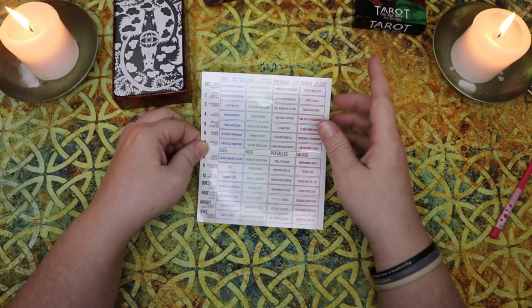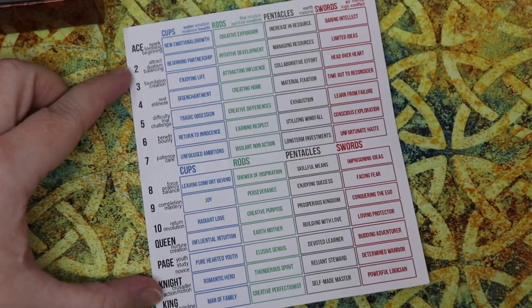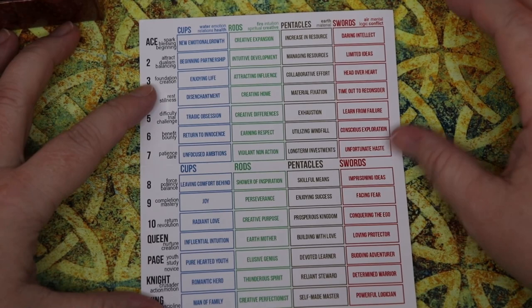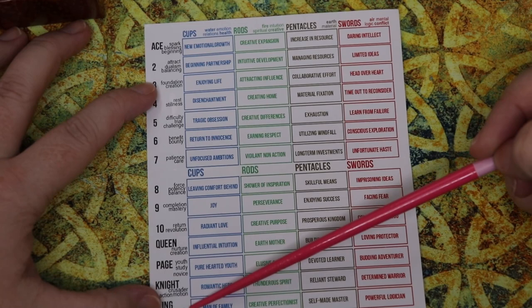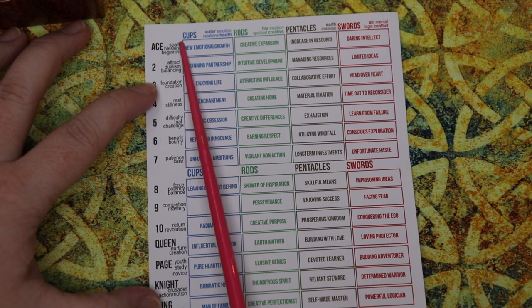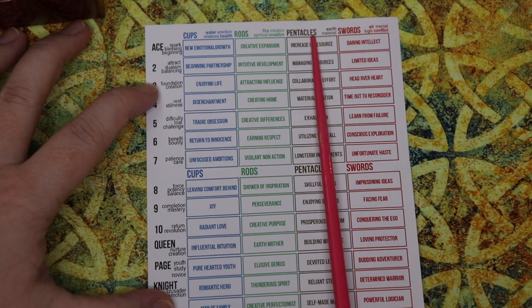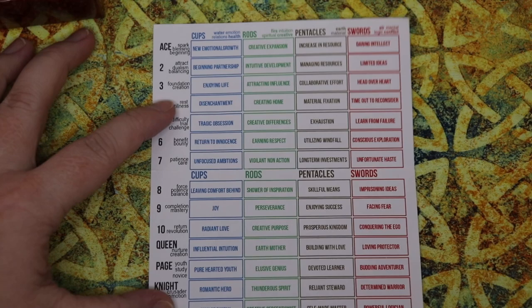When you open it up on the other side, it's basically a chart. I really like this because it gives you just a single keyword or two for every single card, which you can just look at, or you can look at it in a more numerological and chart style. Down this column, you have numbers Ace through King with keywords. Across the top for each suit, you have its element and a couple of keywords. For cups: water, emotion, relations and health. For rods — the wands in this deck — you have fire, intuition, spiritual and creative. For pentacles: earth and material. For swords: air, mental, logic and conflict.